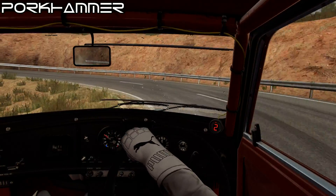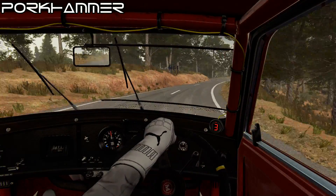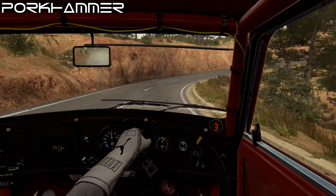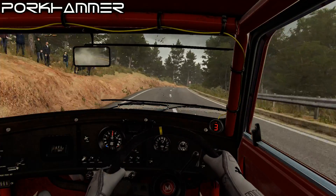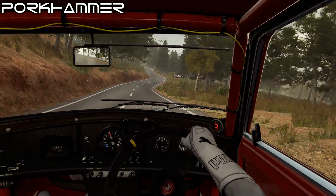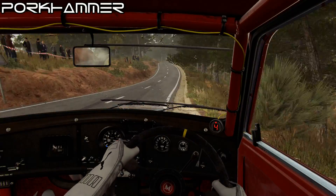And right 4, and right 4, over crest, into open hairpin right, and left 4 long, 80, left 6, 60, right 6, into open hairpin right, into left 2, 80, right 3, and left 4, and left 4, 60, left 4, over crest, 80.